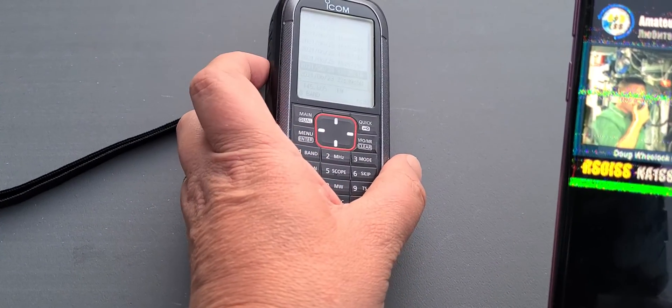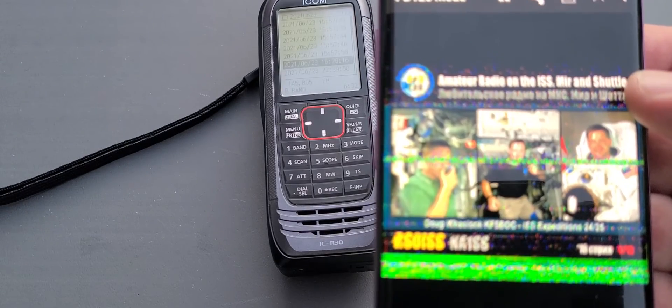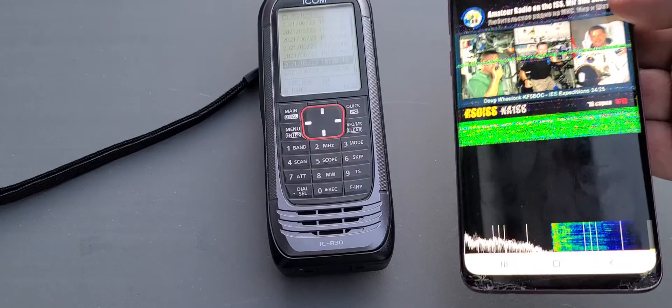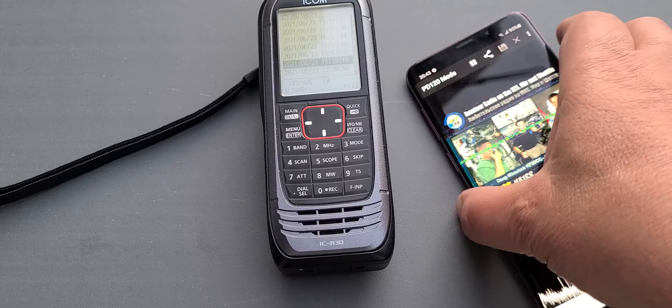So you can see here how it actually decoded a picture — no cables, no nothing. It decoded the mode. It actually detected the mode PD120 by itself. And even if it's not perfect, it's kind of a neat picture still received from the International Space Station. No cables required. It could be very easy to decode slow scan — you just need the right equipment.